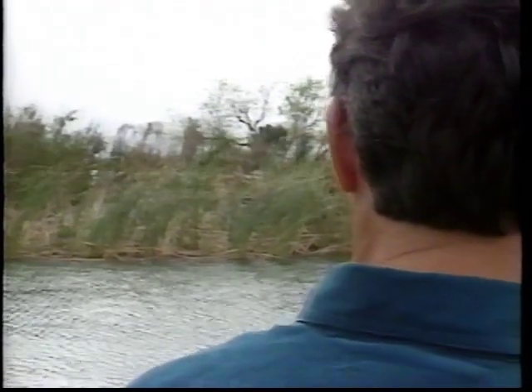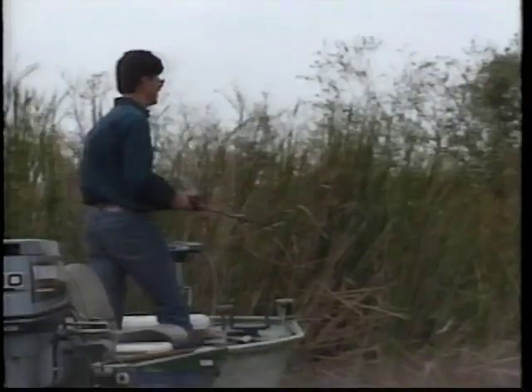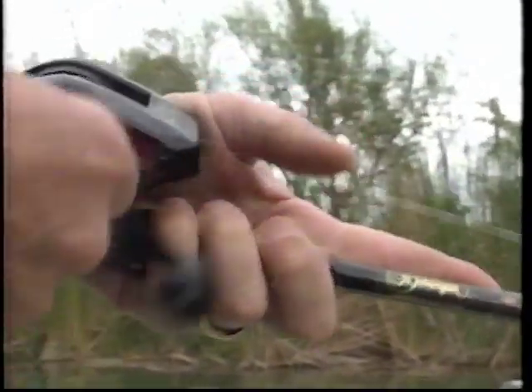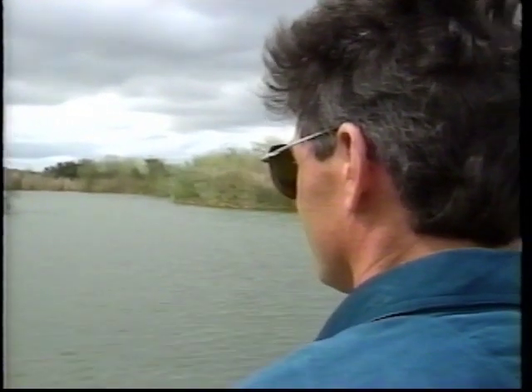One of the best things about the Sluggo is that it's weedless, which allows you to fish it virtually anywhere. It really shines in calm, clear water, but it's also very good in heavy weed beds. You can roll it across the top of the weeds or through cover, find any small opening, and use it like a twitch bait — and it's just deadly. It's very difficult to find a lure with the action of a Sluggo that will allow you to fish in those tight situations.